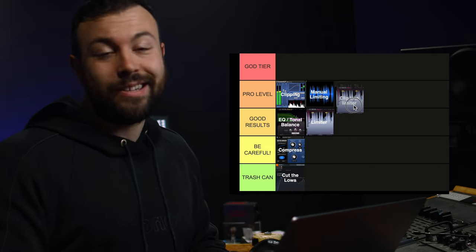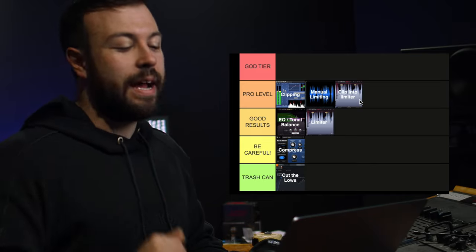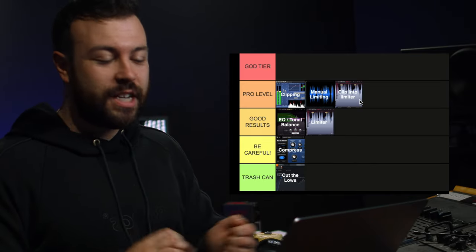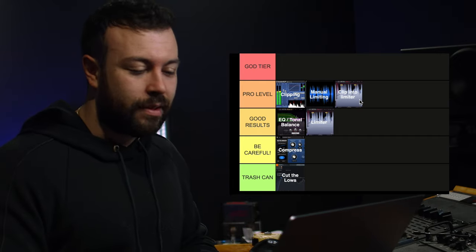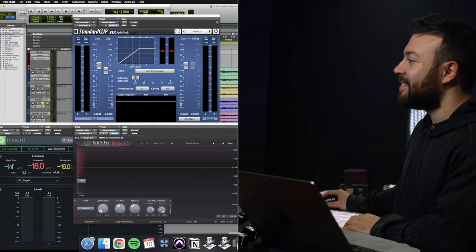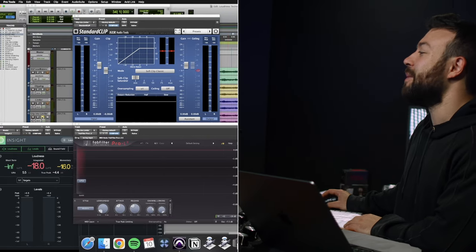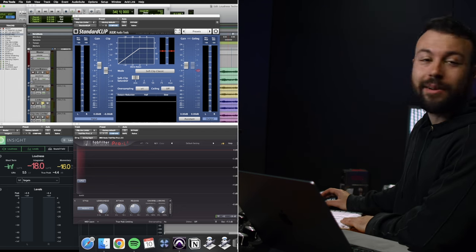The next one is clipping into a limiter, and this is pro level. You get the benefit of the clipping plus a little bit extra from the limiter, so you don't hear that pumping — and that combination is pro level. To demonstrate this, we're going to go from limiting, to clipping, to clipping into the limiter. With that last version, clipping into the limiter, everything just opens up. Take a listen.